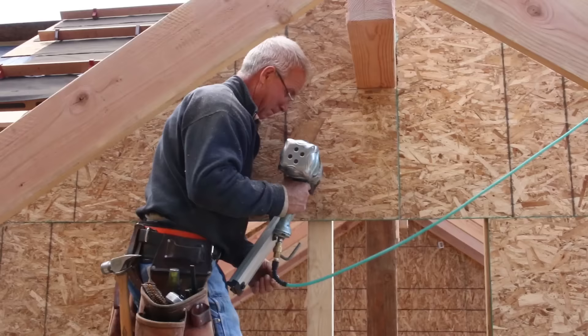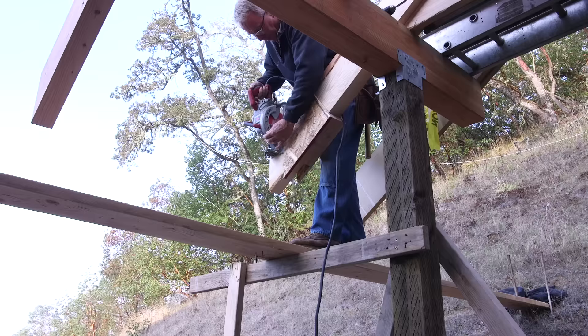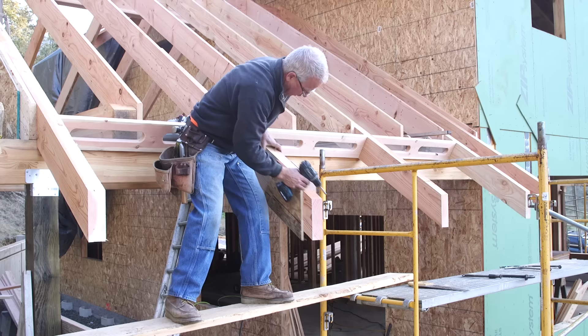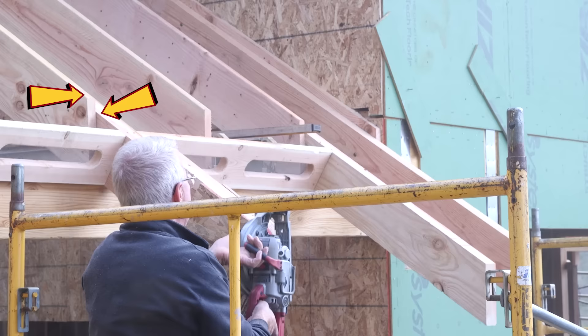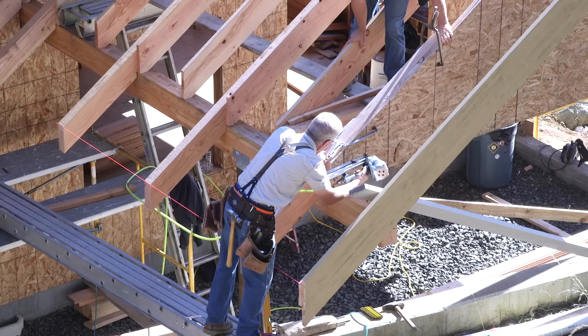Even though these are the same sort of false tails we've put in other places on the house, these are installed a little differently. I cut a bird's mouth right into the 3x8 so that the top of the rafter is an inch and a half above the top of the tail. That way, the top plane of the tongue-and-groove decking at the overhang and the top plane of the common rafters are flush — the same height — and the sheeting can cover it all uniformly.